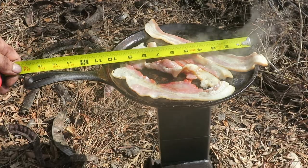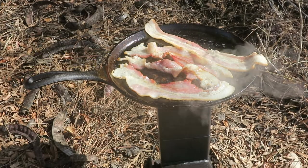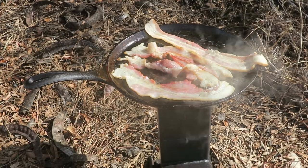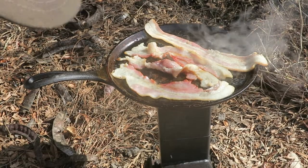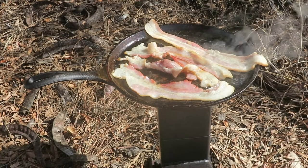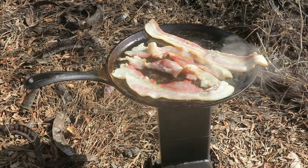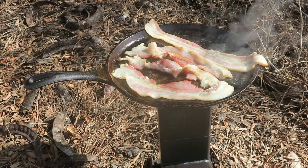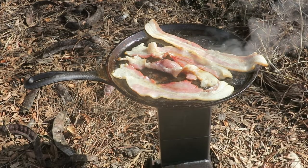Today we're using about a ten and a half inch large skillet. As you can see it's plenty big to cook a sizable meal.